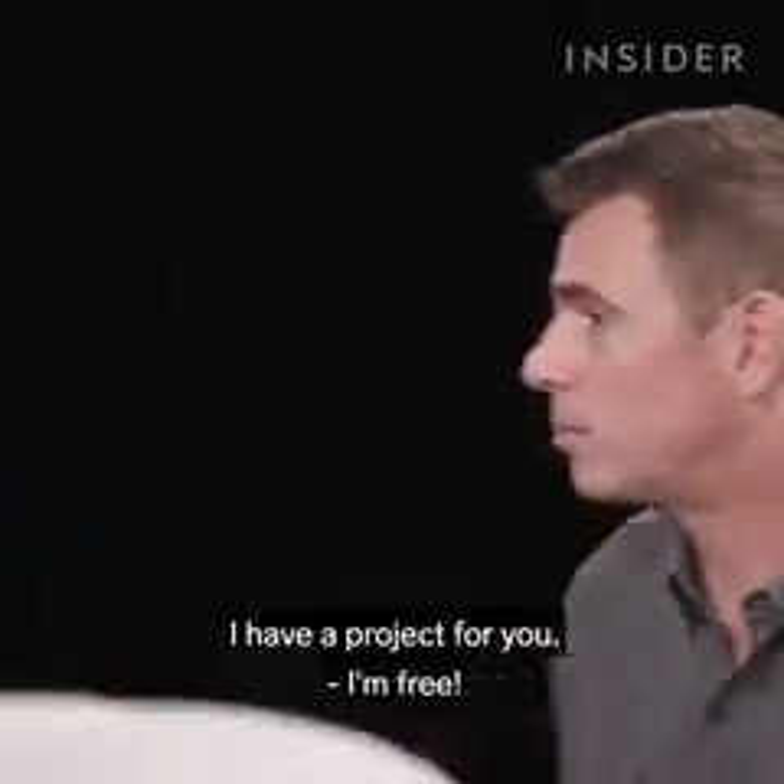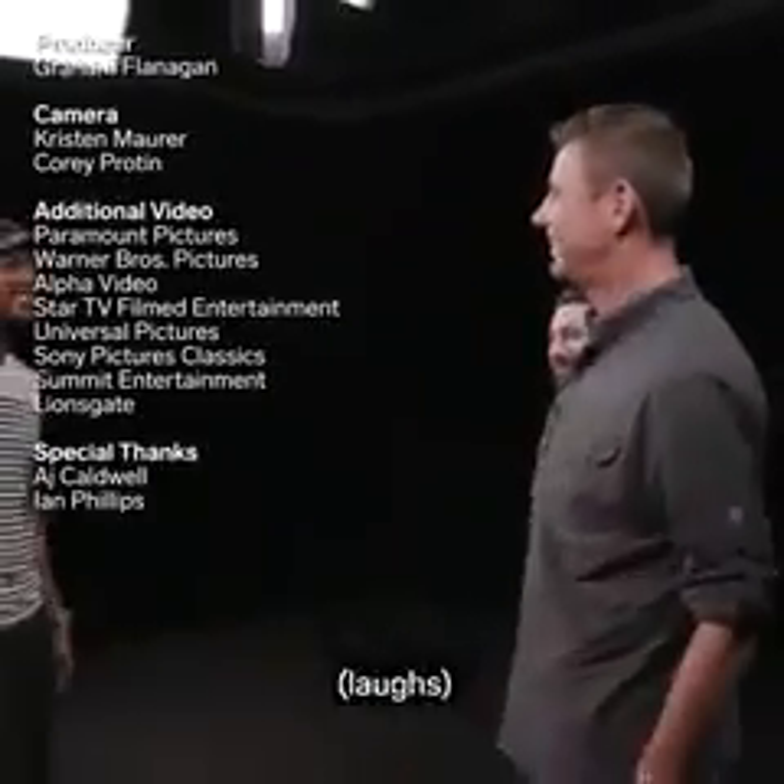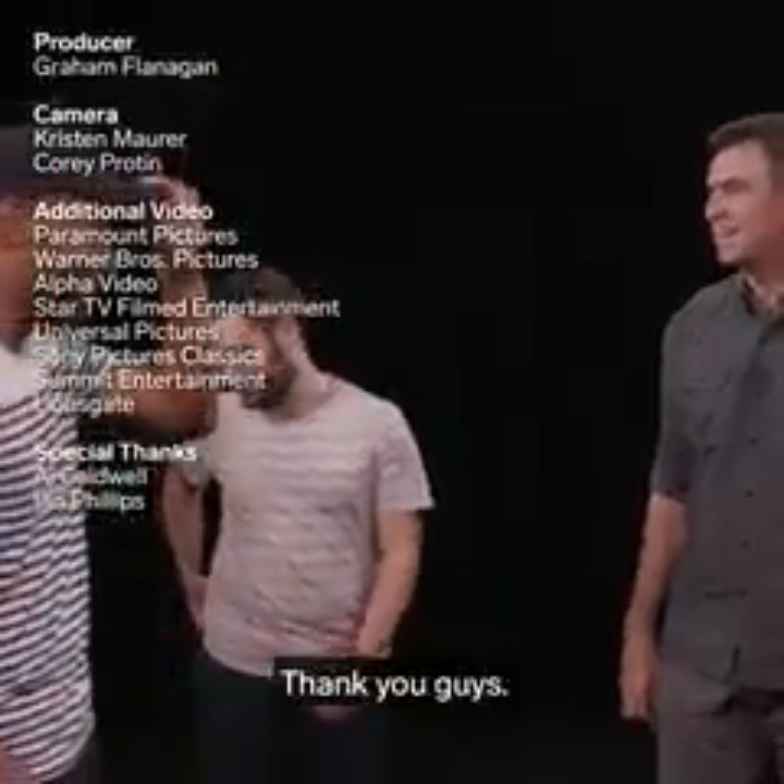What's your availability next week? I have a project. You're free? Okay. Thank you, guys.